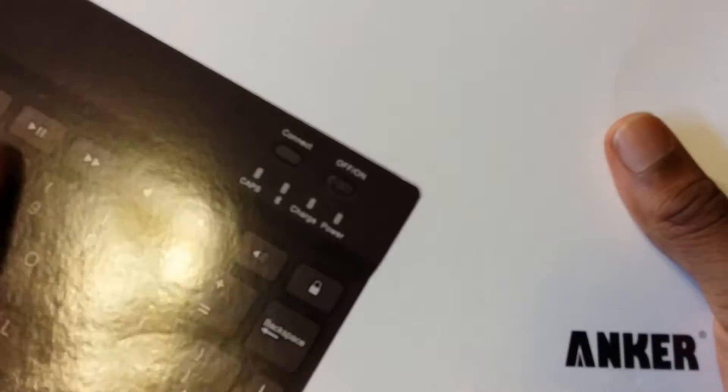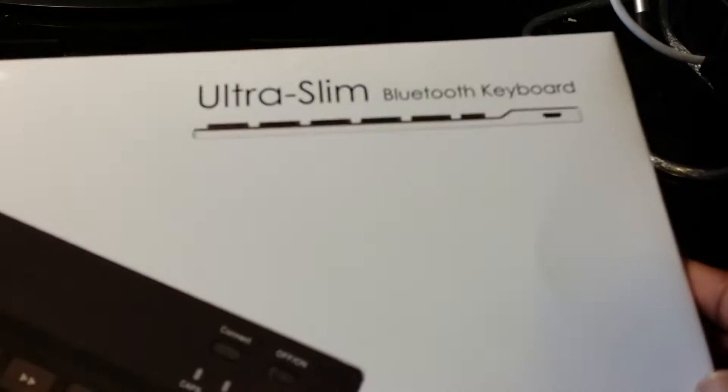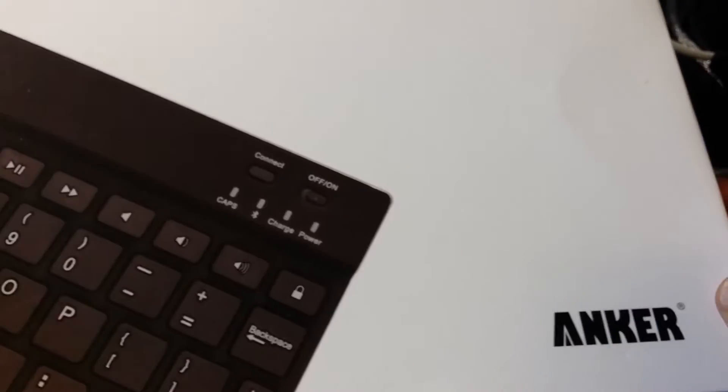I decided to buy this because I needed a new keyboard, and this keyboard is wireless and has Bluetooth capabilities. Whenever I'm done using it I can just put it away instead of having to leave it on top of my desk, since it's not wired.